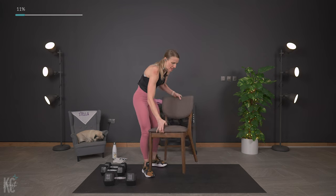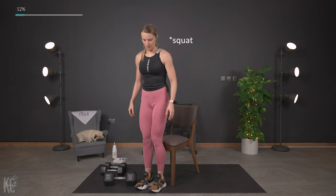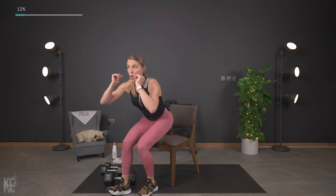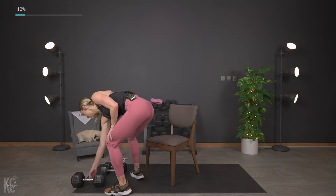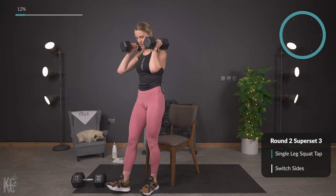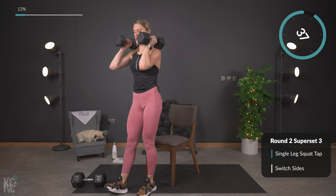We're going to do a single-leg lunge. You can use weight and hold it up, or just lower down and up. Keep your chest up, grab your weight for this — one leg and then the other. Here we go, just tapping that bum right down.